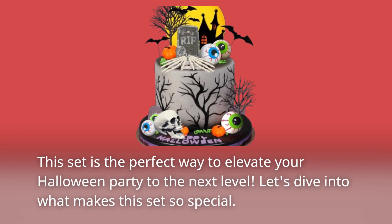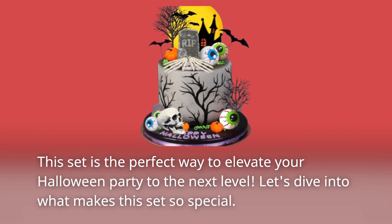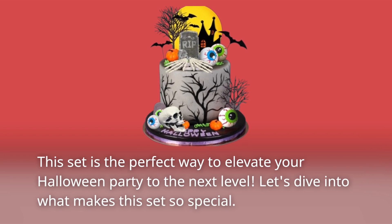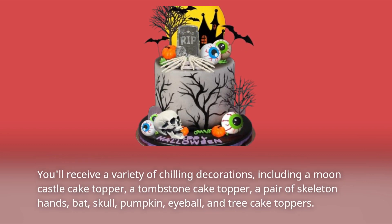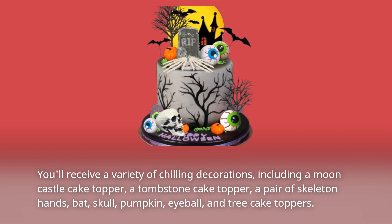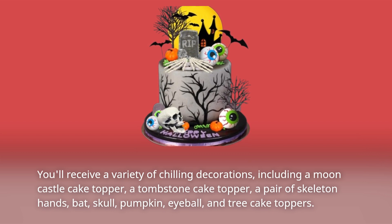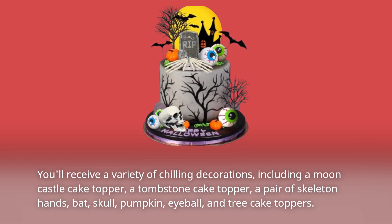This set is the perfect way to elevate your Halloween party to the next level. Let's dive into what makes this set so special. You'll receive a variety of chilling decorations, including a Moon Castle Cake Topper, a Tombstone Cake Topper, a pair of skeleton hands, bat, skull, pumpkin, eyeball, and tree cake toppers.